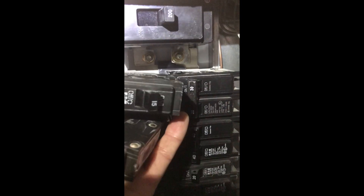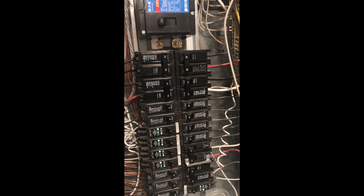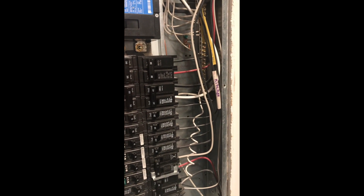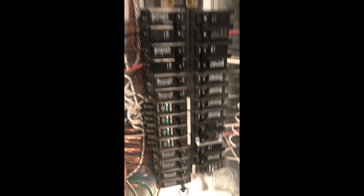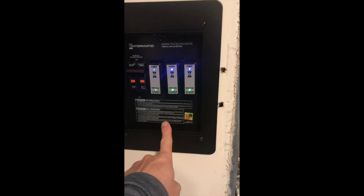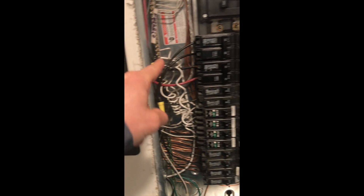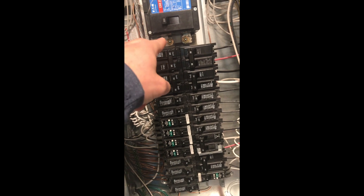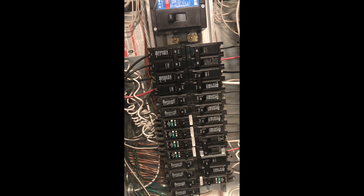They pop out pretty easy — you just kind of rotate them out. This is an Eaton panel, so they're Eaton circuit breakers. Now I have the double-pull 30 amp here, and that is going down and over to the surge protection device. I put it up near the load center, near the main power coming in, for the shortest circuit as recommended by the manufacturer.